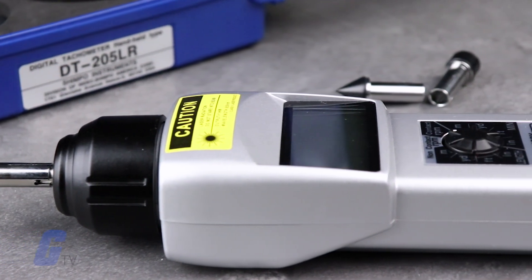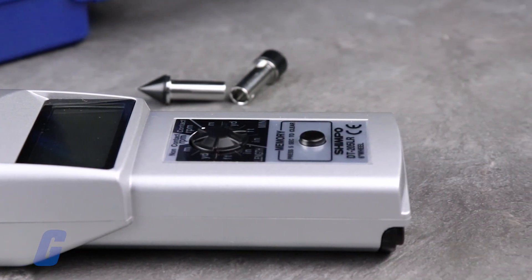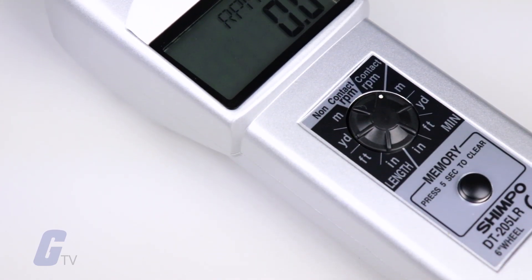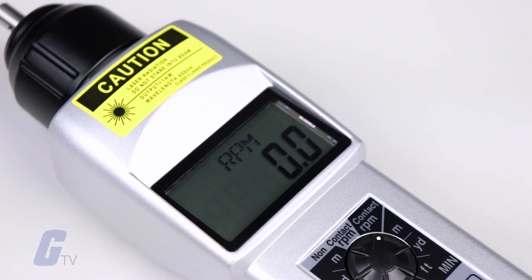The 205LR is housed in a rugged cast aluminum housing, features built-in memory to store your last 10 measurements, your most recent measurement, and your highest and lowest recent measurements, and runs on two AA batteries. It uses an LCD display for maximum readability in sunlight or in well-lit environments, and is rated for 40 hours of operation per set of batteries.